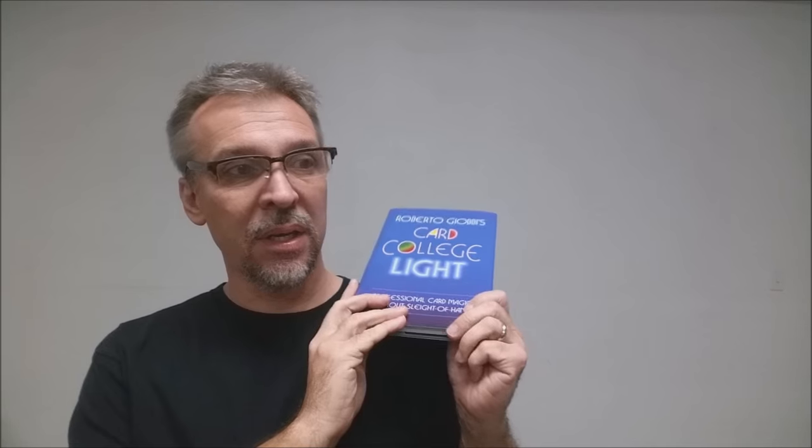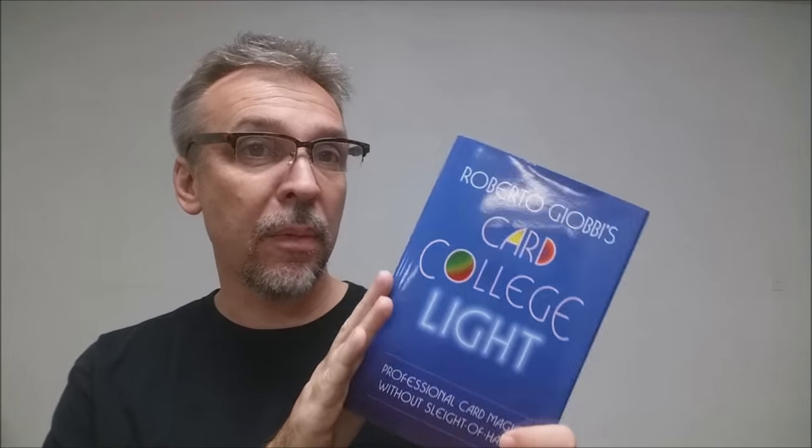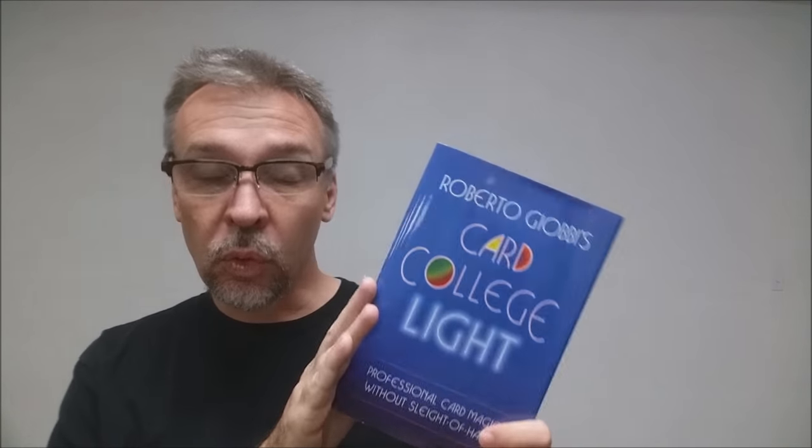Each one of the tricks in these volumes are time-tested classics, these little-known miracles — and not just Roberto's own; some of them are done by world-class master magicians. Each trick has been hand-picked by Roberto and placed into these three volumes.